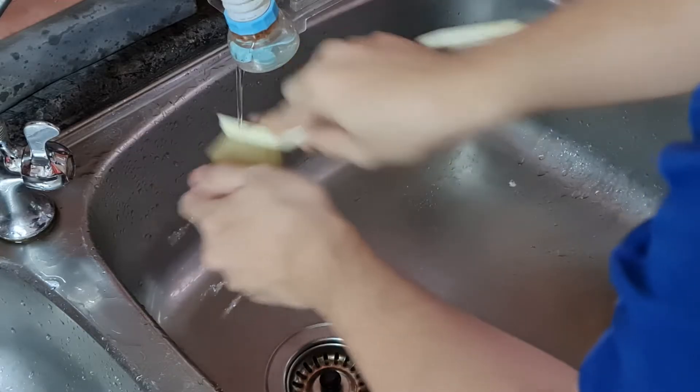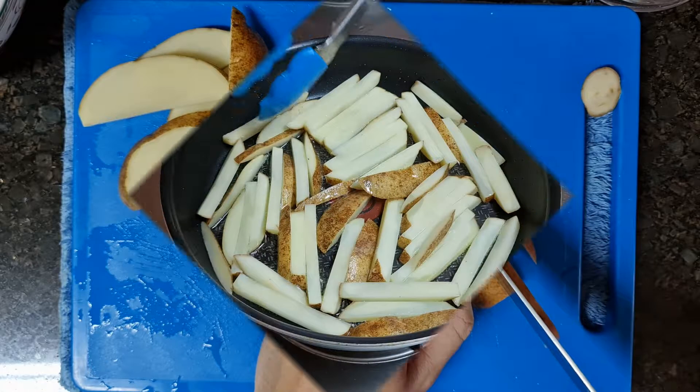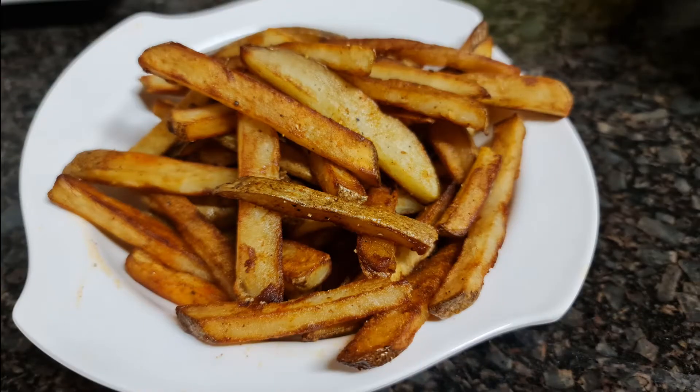Hello everyone! This is Paki Foodie! Today's menu will be Pan-Fried Potato. Everybody loves this dish no matter where they are from. It's simple and easy to make. Let's go cooking!